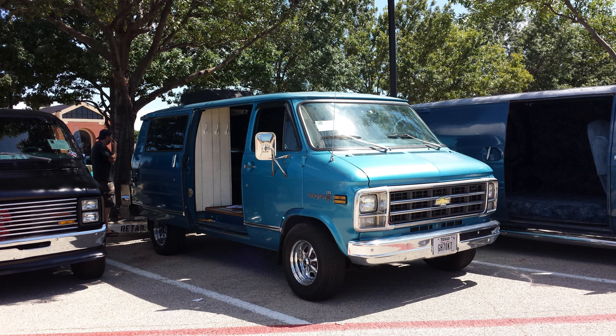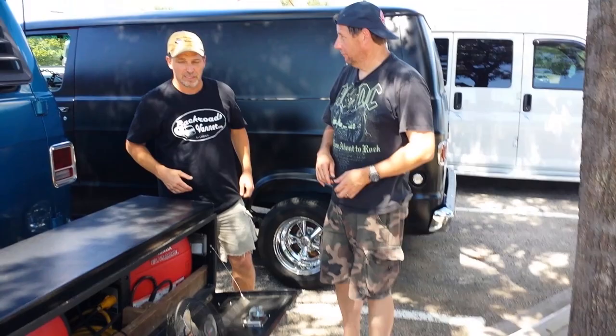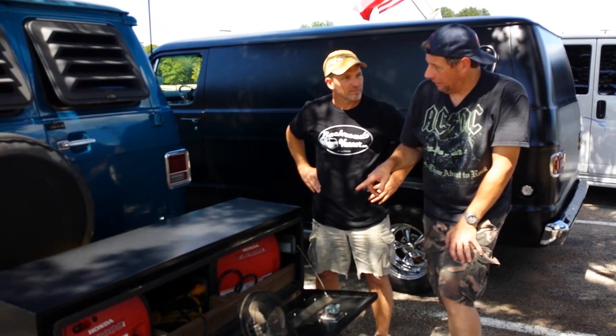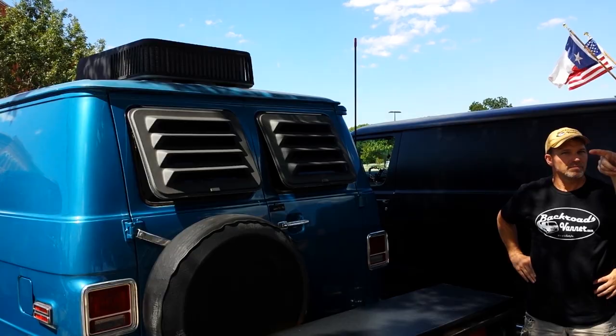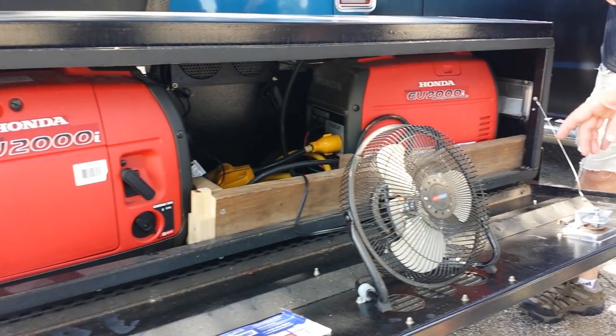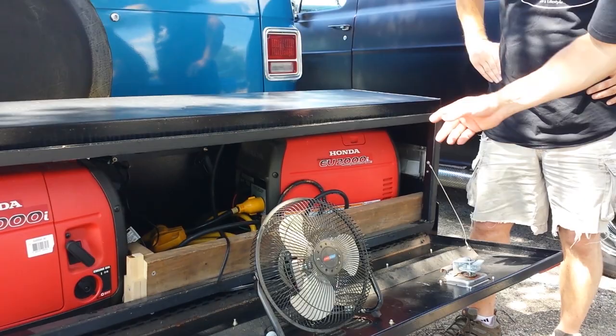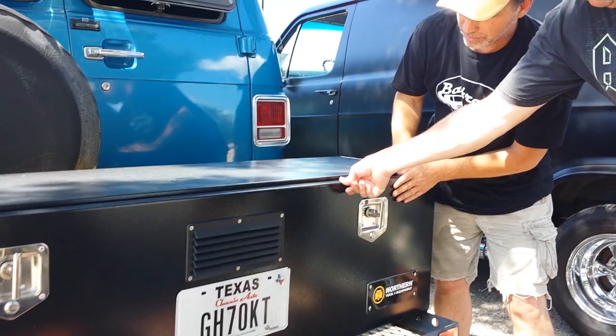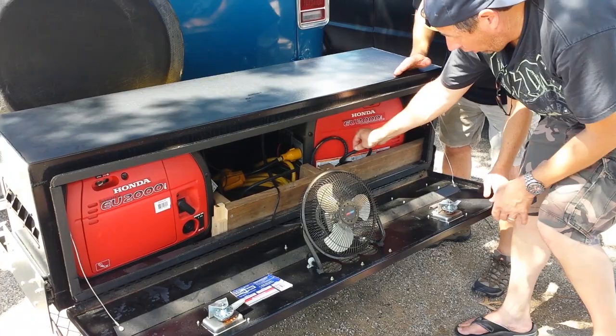He's got two generators that put out about 20 or 30 amps, which powers the Coleman 14,000 BTU air conditioner on the roof. You can also disconnect the generators and plug into shore power if available. When the generators are running, a fan draws air in, and there are four fans in the back that exhaust it out, plus side vents for generator exhaust. The propane hose connects both generators together and exits the back to plug into an external five-gallon tank, which can last the whole day and most of the night.